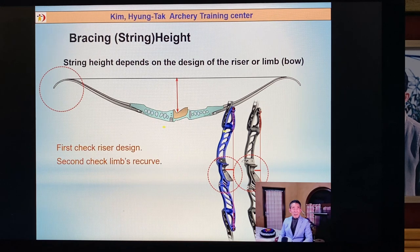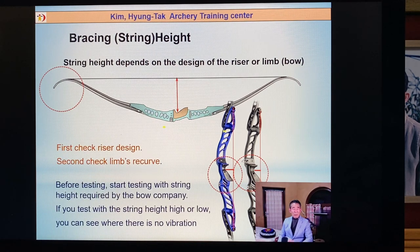Next: string height. It depends on the bow design. When you're looking at the right-side bow, the riser is more straight. The left-side riser is more angled — two bows are different. For the right-side bow, if the draw length is a little bit shorter, this kind of bow is possible to make a longer draw length. You should decide and test your string height.